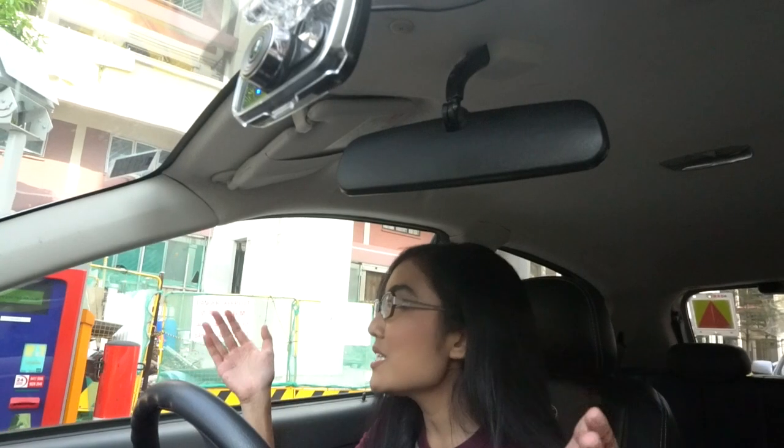Now that I've topped up my cash card and inserted the correct one, let's try and exit. Open sesame — yeah, nailed it! I finally reached the office. Thank you guys for watching today's episode of my P-plate series. It was a little panicky at first at the gantry, but I did learn something and I hope you guys did too about IU units, gantries, and cash cards. Don't forget to subscribe and tune in next week. Give me a friendly horn on the roads if you see me — bye!